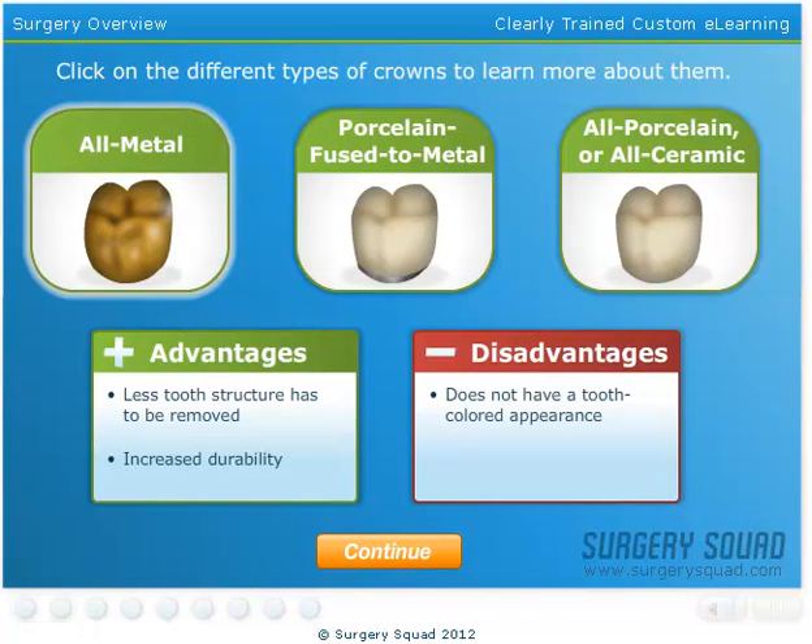The metals used in all-metal crowns include gold, palladium, nickel, or chromium alloys. While all-metal crowns require less tooth structure to be removed and have increased durability, they don't have a tooth-colored appearance.